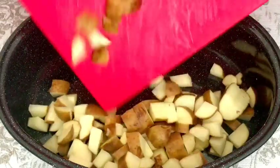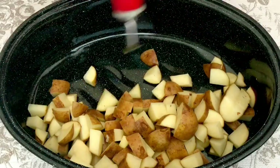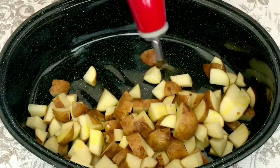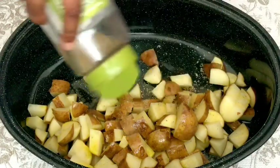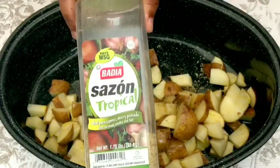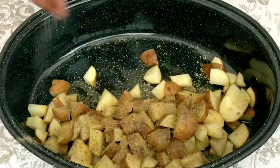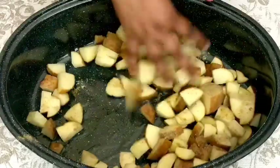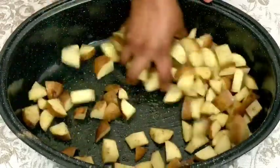I went ahead and cubed all of those up, got them into my roaster, then went in with some olive oil and added some seasonings. I added in some sazon seasoning, some salt, and some pepper. This right here is the sazon that I use — I love the flavor it gives my food. I went in with salt and pepper and gave that a good mix.